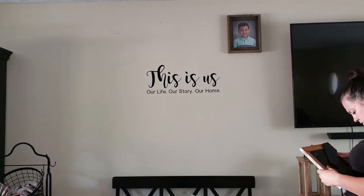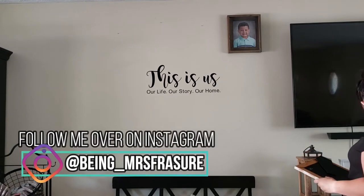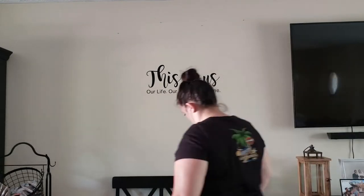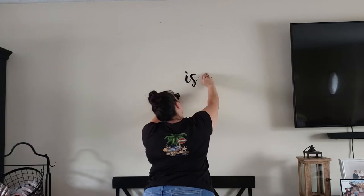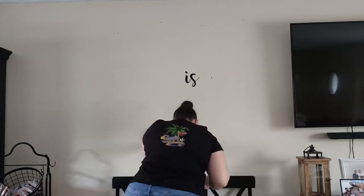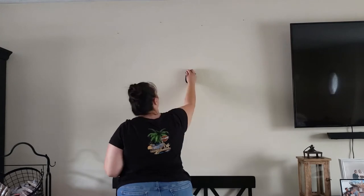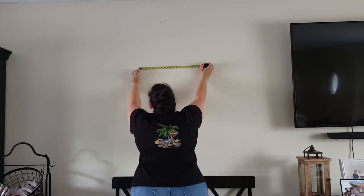Since I was going to be adding the new summer decor, I thought I'd go ahead and take down the pictures and the decal. I ended up finding a cute mirror at Lowe's on clearance for 20 bucks, and I really wanted to hang it right here above the bench, so I thought I would use this time to do that.